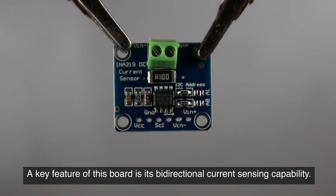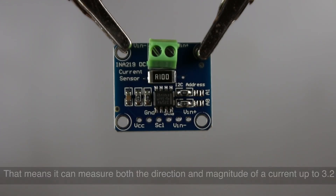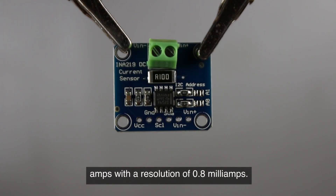A key feature of this board is its bi-directional current sensing capability. That means it can measure both the direction and magnitude of a current up to 3.2 amps, with a resolution of 0.8 milliamps.